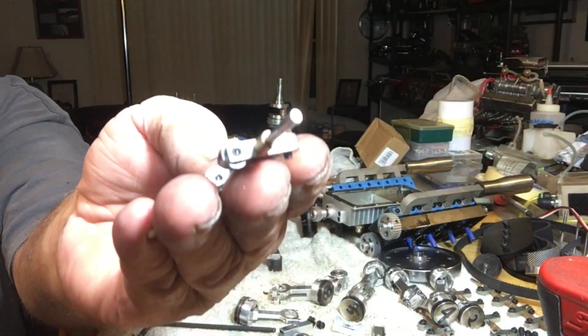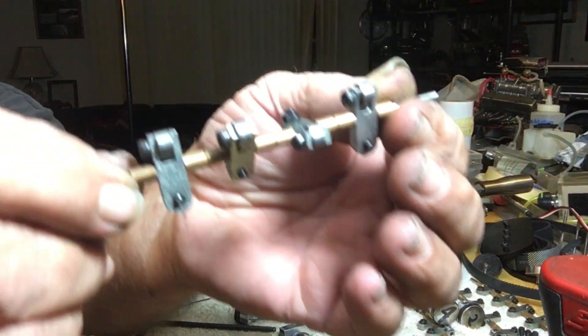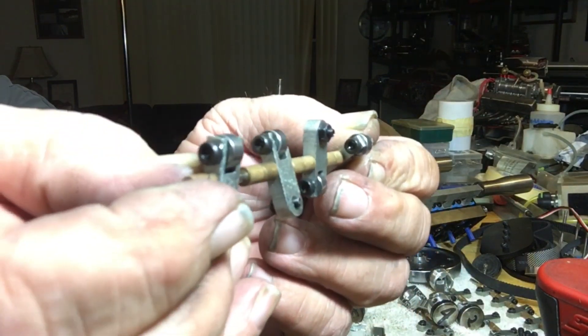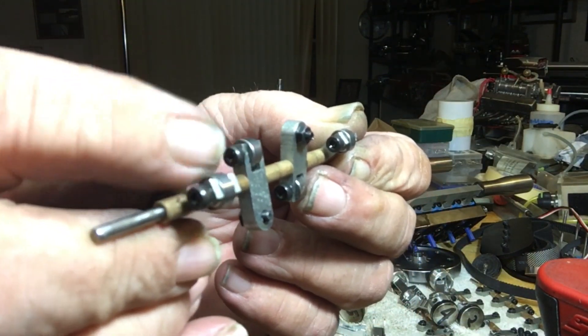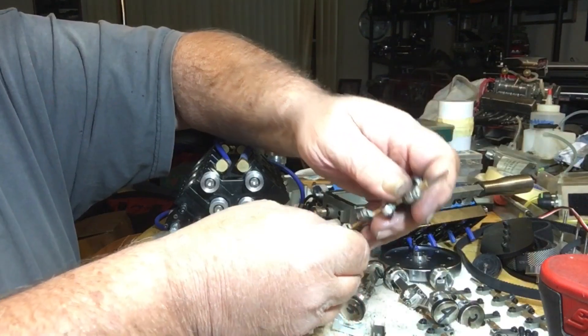Here are the roller rockers. You can see these have individual bearings in them — they're replaceable. It's got spacers on the rocker shaft so you can actually unbolt and change the bearings in this, because these are ball bearings too, and they work really well for the setup that it has.